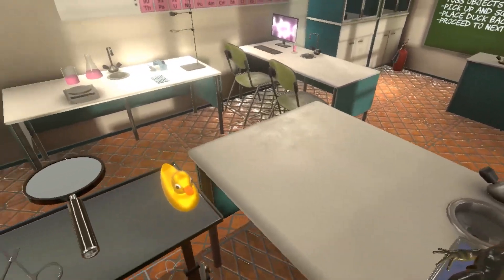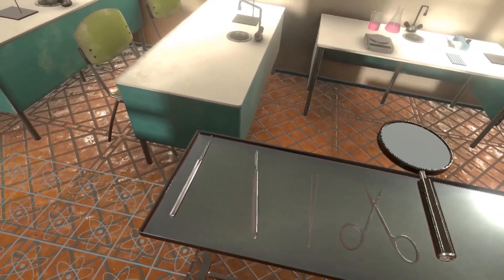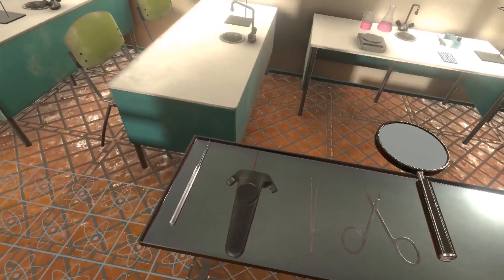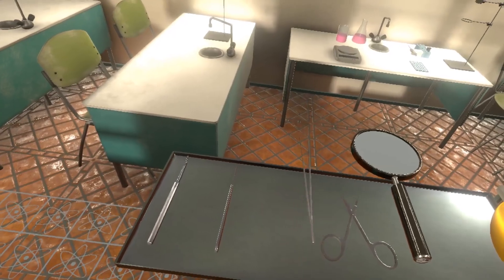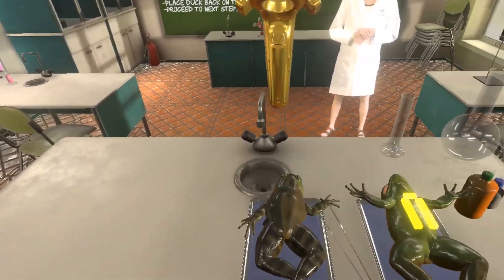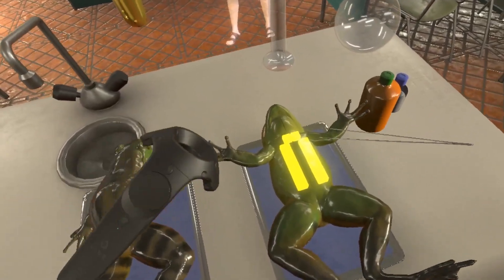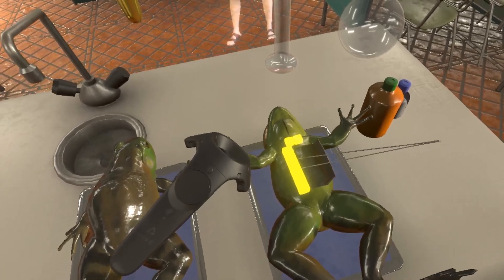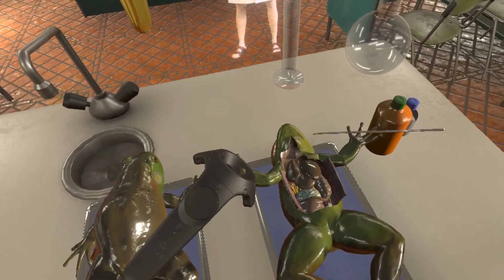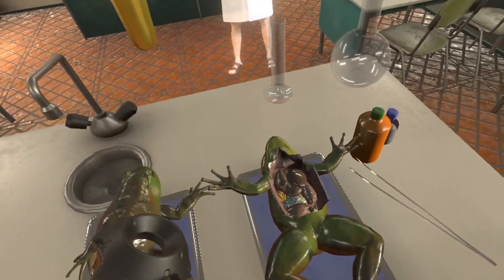Now the next part of the process is grabbing the tweezers, and you have to put your tools back exactly where you got them. This is an important lesson in both the science classroom and, let's say, you're in the operating room. Now we're going to open up the frog and look at the organs inside. Now we can see that the frog has been opened up and you see the organs.